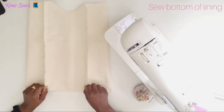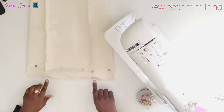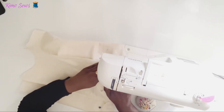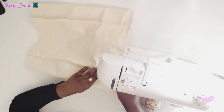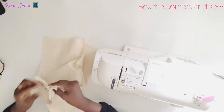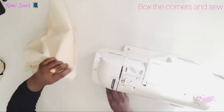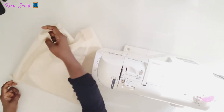After attaching the front and back to the side pieces, I'm going to sew the bottom of the bag. After pinning, I'll go ahead and sew this together, leaving a two-inch gap at the bottom for turning. I've now finished sewing the lining part of the bag.